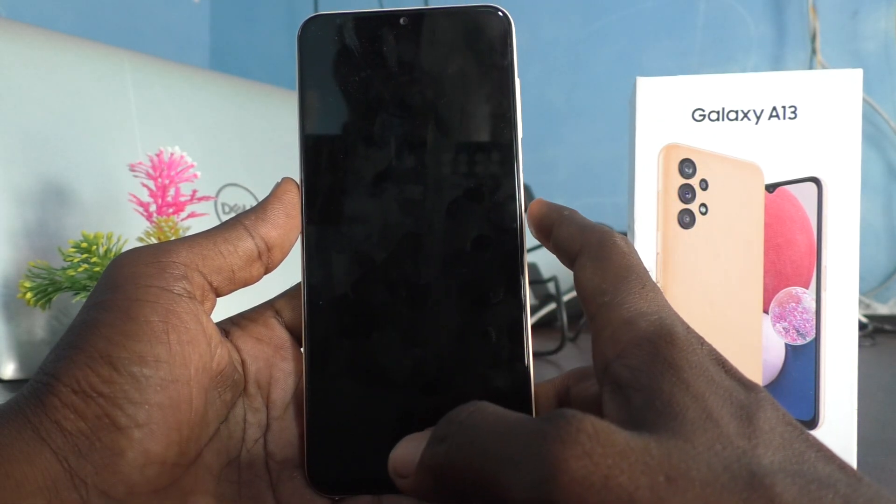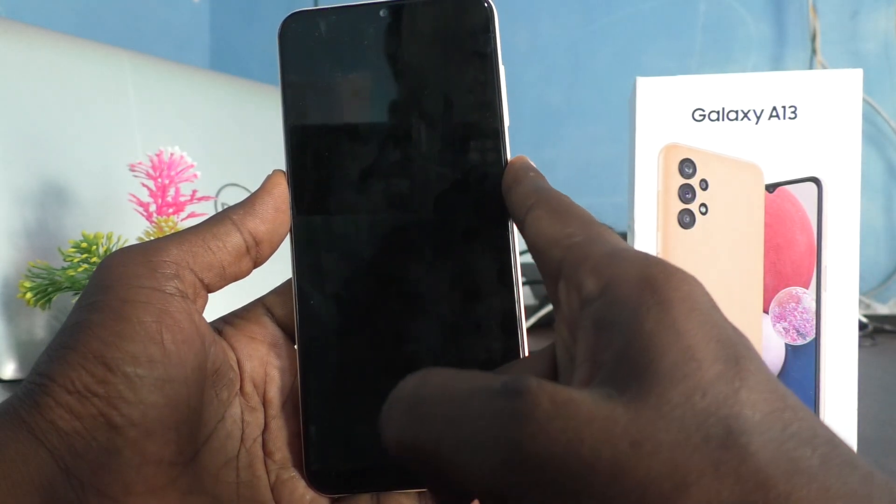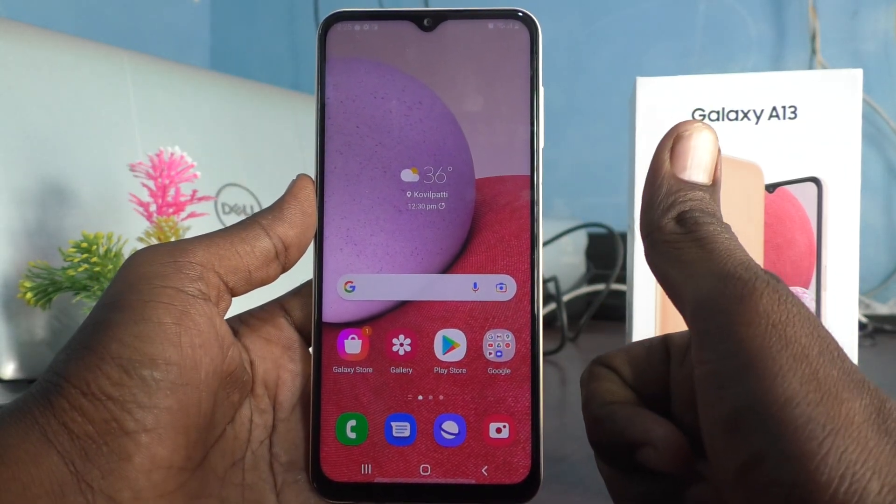You can also check yourself by putting your phone in the lock screen and using your finger to open it. Yes! That's all friends, thanks for watching, bye.